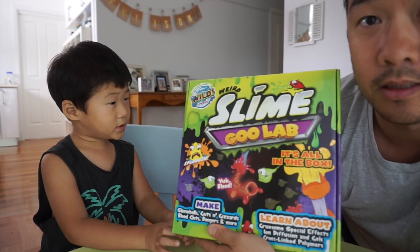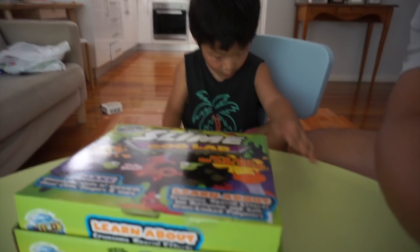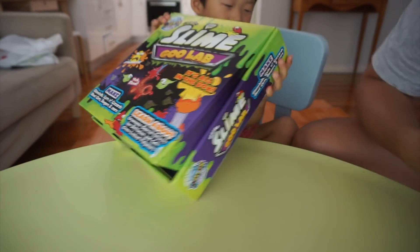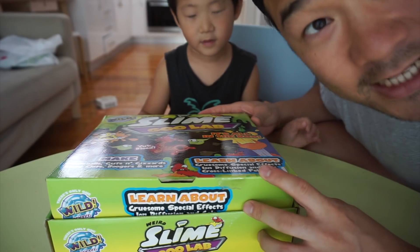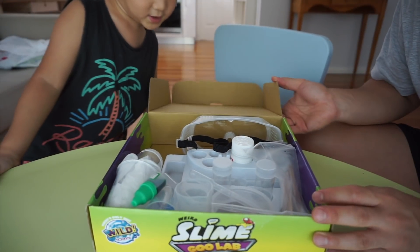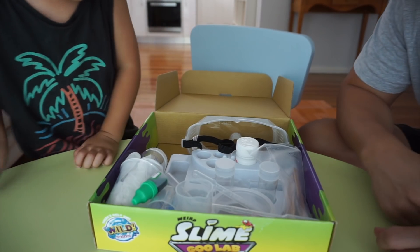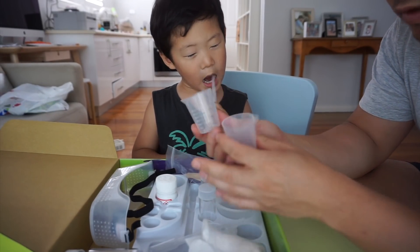Are you excited? Alright, so here is the unboxing. It actually says eight and up, but okay. We're opening the box Jordan — so what's in there? We've got a few things here.